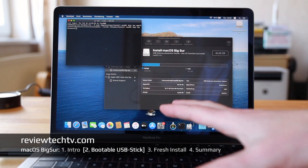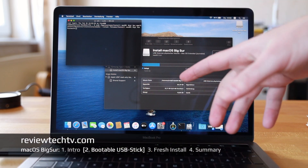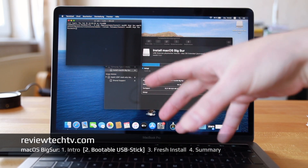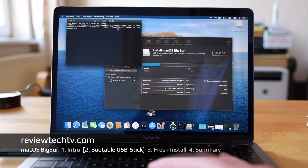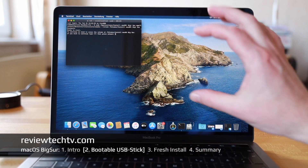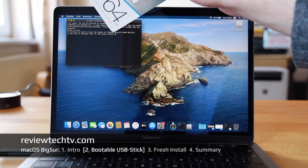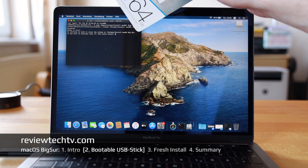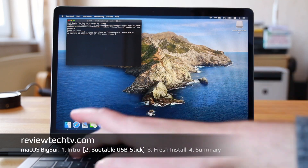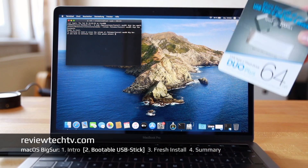Then hit Return and type your system password — this is a security measure, since you're overriding a drive, and it could be an external or internal drive, so you want to make sure you've picked the right USB stick. For security reasons it will ask you a second time. Once confirmed, it renames the USB stick 'Big Sur,' and that concludes the creation of the bootable USB stick.